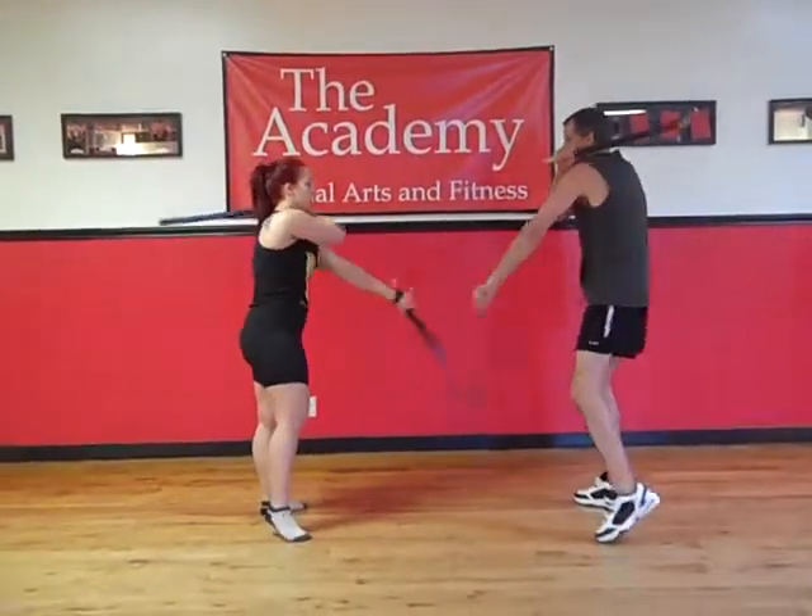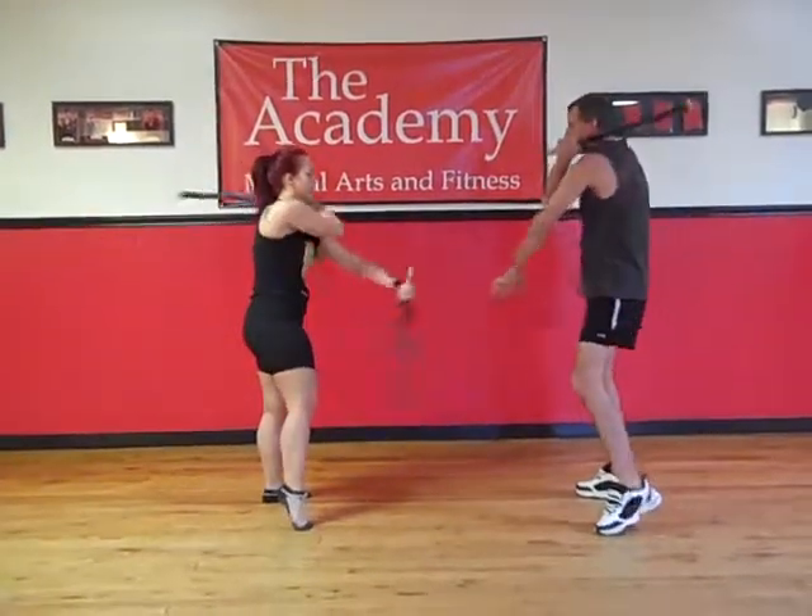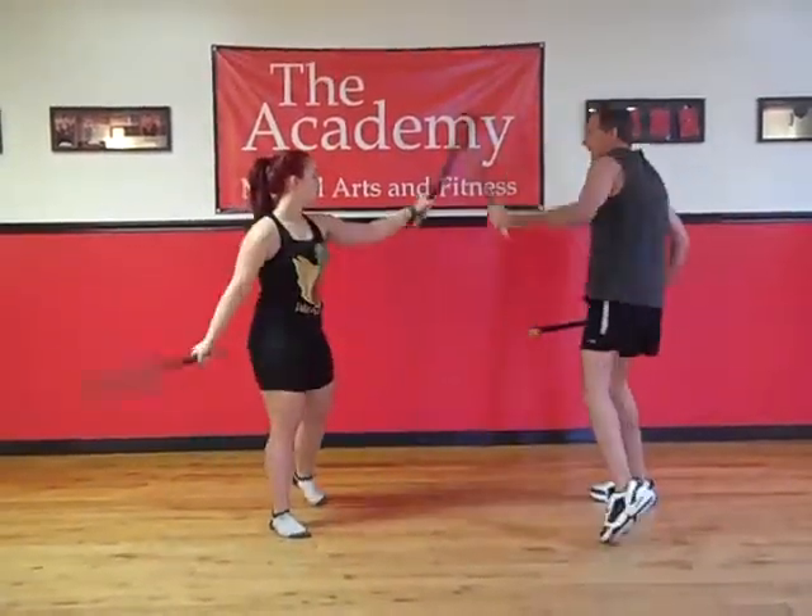One, two, three, four, five, six, seven, eight. One, two, three, four, five, six, seven, eight.